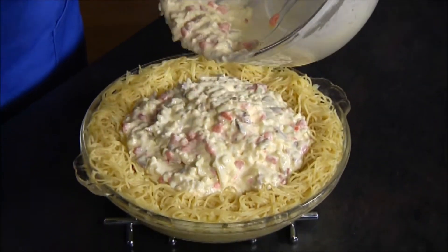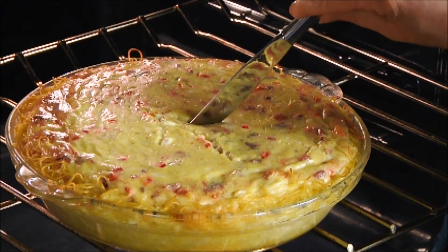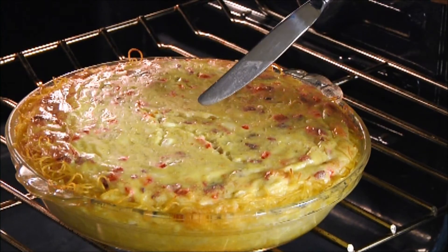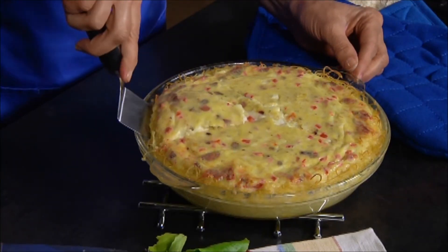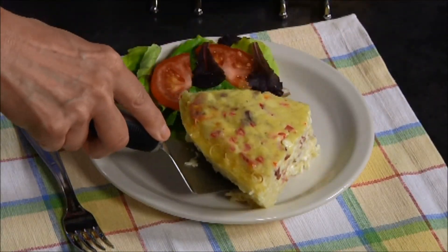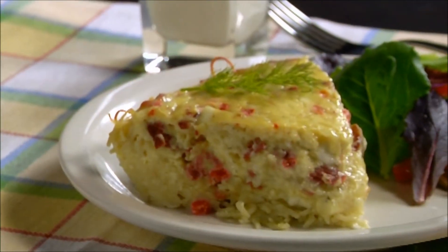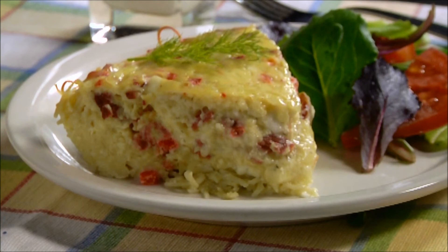Bake this for 45 to 50 minutes or until the top is beautifully golden brown. When you insert a knife into the center, it should come out clean without anything sticking to the knife. Let the dish rest for about 10 minutes before serving. A quiche can be served at any meal of the day, hot or at room temperature. Add a fresh green salad or some steamed veggies and your meal is complete. Enjoy!